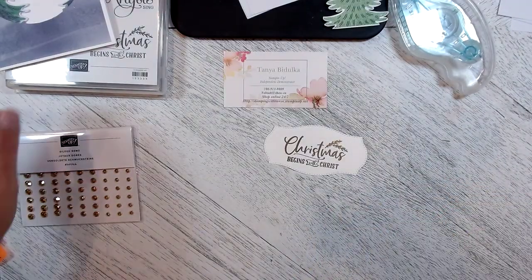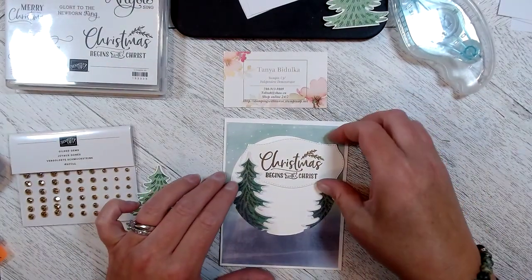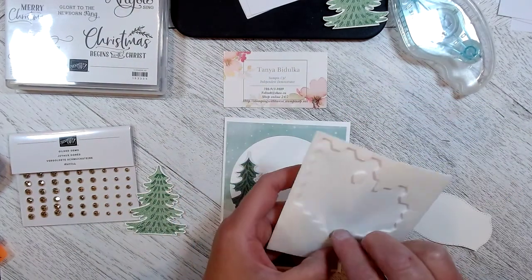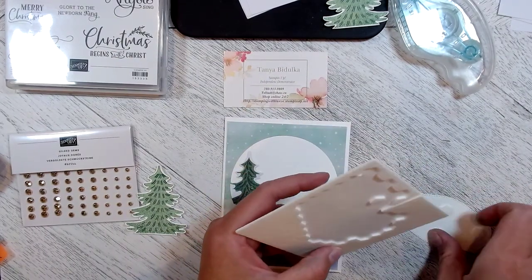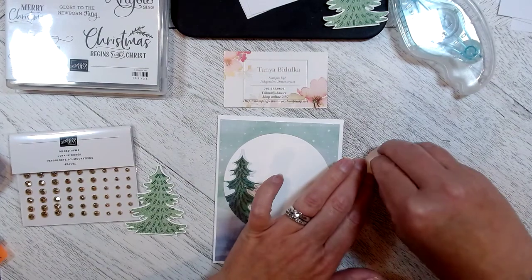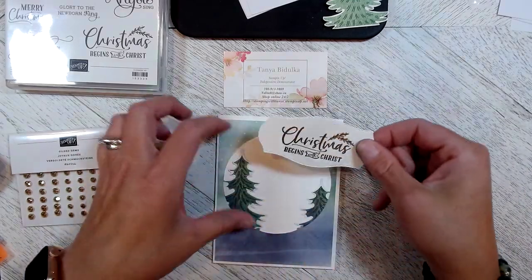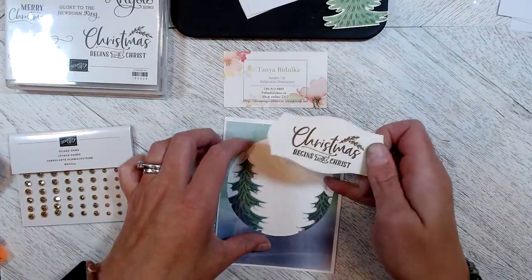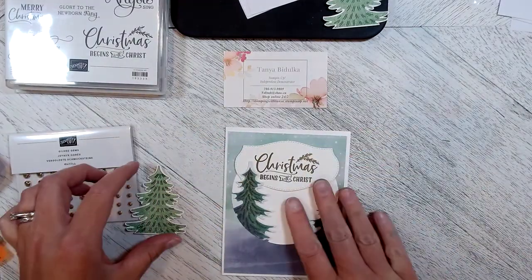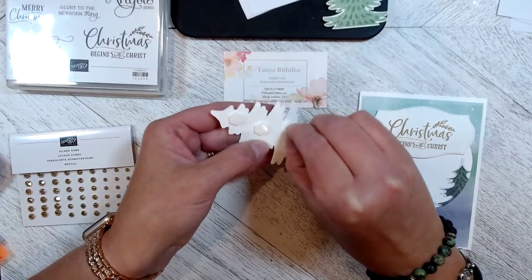Let's just play around here. I think I'm going to slide this behind here but I think it needs a little bit of lift. Yeah, I like it — we're going to place it behind the tree, and we're going to lift the tree up a little bit as well. I've pre-stamped my tree, fussy cut it around, and then placed a couple of dimensionals on the back.